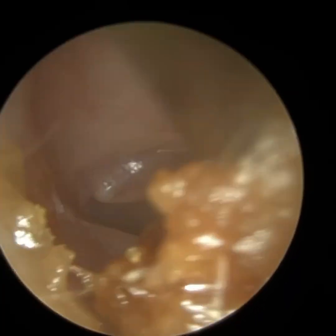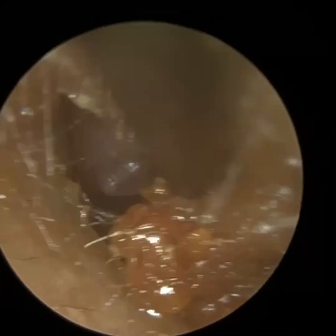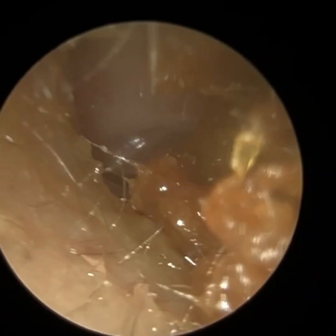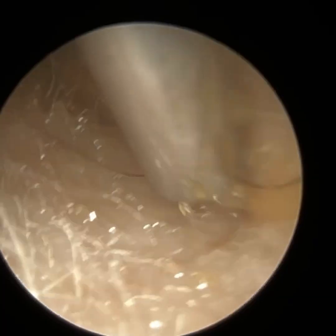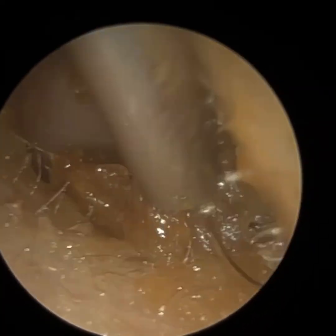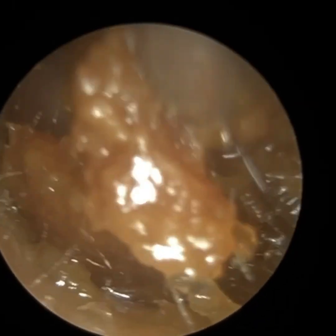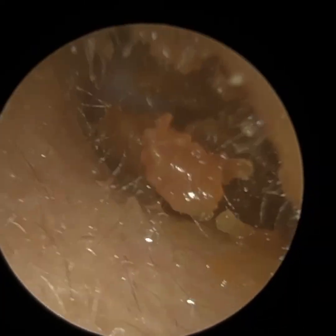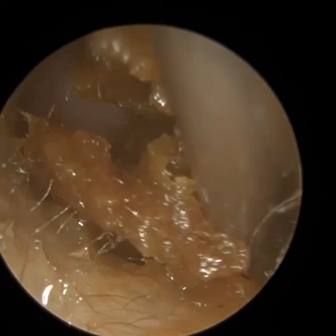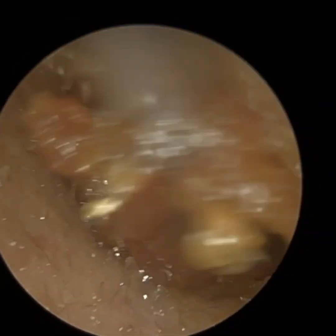We can see the eardrum already, and they have got a slight retraction of the eardrum — the eardrum is somewhat sucked in — and that's because they've got negative middle ear pressure. So behind the eardrum, in the middle ear cavity, ideally we want the air pressure on that side of the eardrum to be equal to the air pressure on the outside, so in the atmosphere in the ear canal. When the pressure is equal on both sides, that's when the eardrum is at its most mobile. There's a tube — the Eustachian tube — which connects the middle ear to the back of the nose, and that's the pressure equalizing tube in the ear.